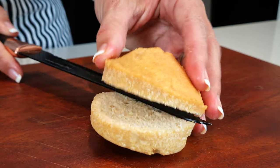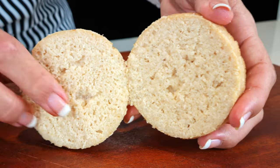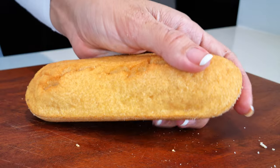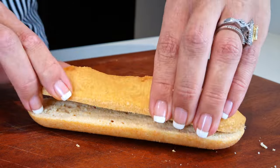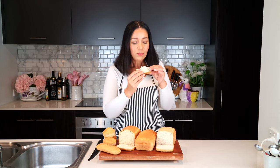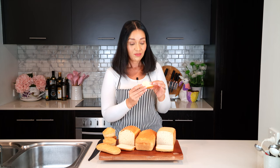Cutting into the rolls, it turned out the same as both breads I showed you earlier. As for the hoagie roll, it seems to have a few more air pockets, but other than that it has the same result. The almond flour version is just delicious.